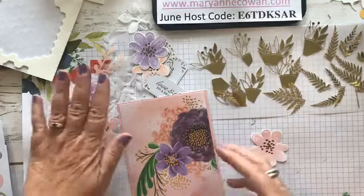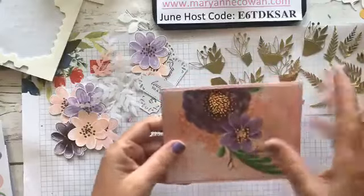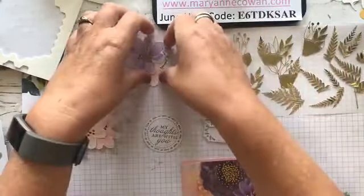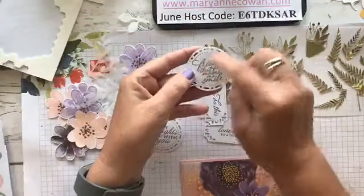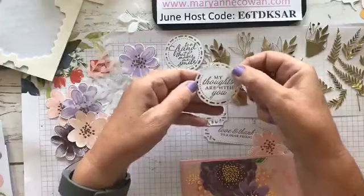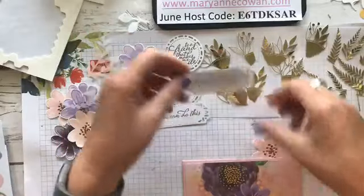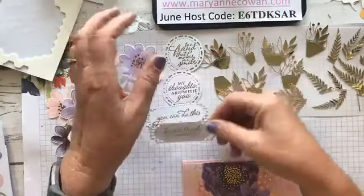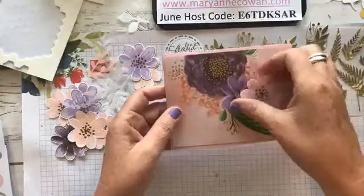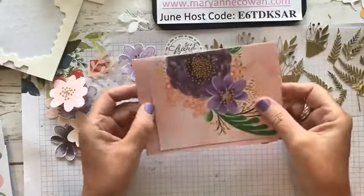I might use some vellum but I'm not sure. I really wanted gold to be the feature. I went ahead and used just two shapes. The sentiments I chose were: 'To a friend that makes me smile,' 'My thoughts are with you,' 'You can do this,' and 'Love and thanks to a dear friend' — greetings I thought would look nice with this card because it is more feminine.